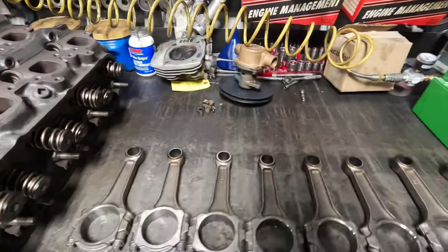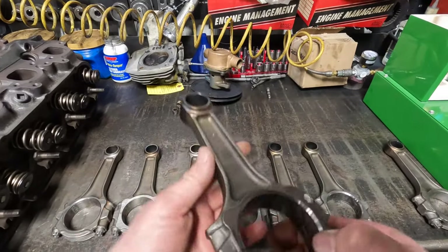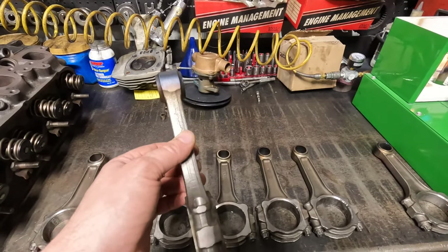If you see my other video from a while back where I'm talking about Chrysler, there's always orientation when it comes to connecting rods in most engines — not all, but most — and pistons.